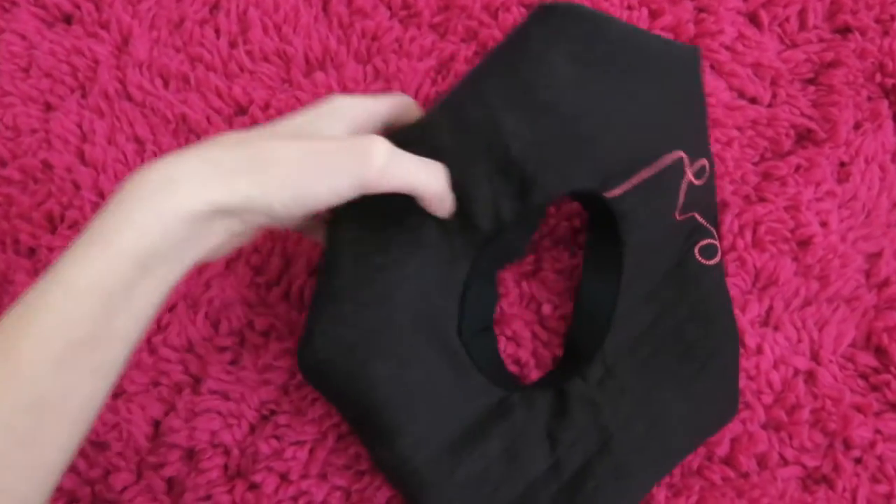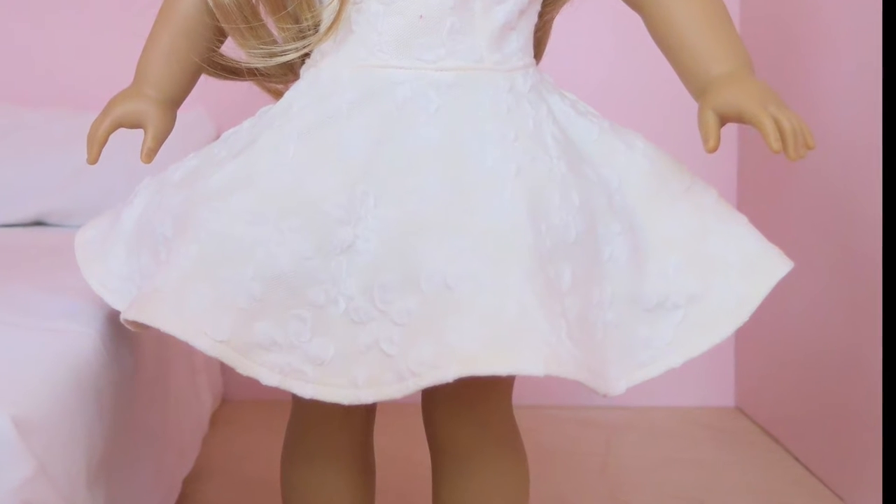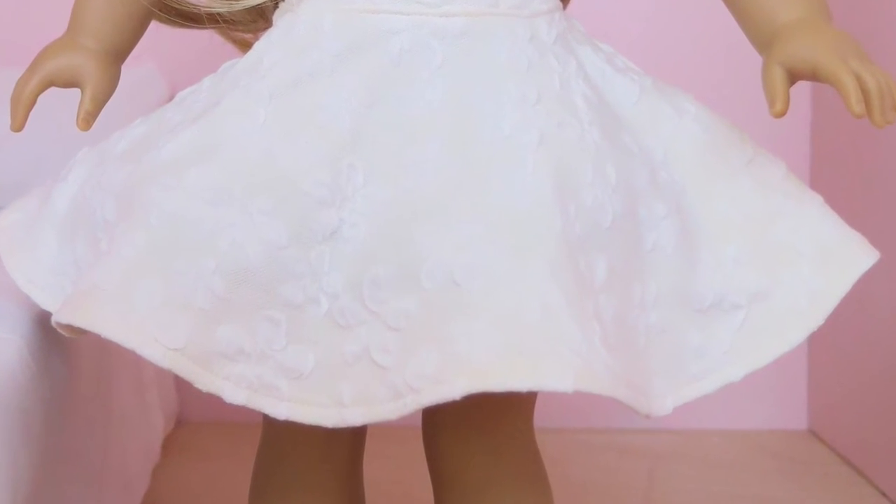Just flip it over and you're done. Then you can put it under a short skirt or dress, and it will make whatever you put it under puffed up.